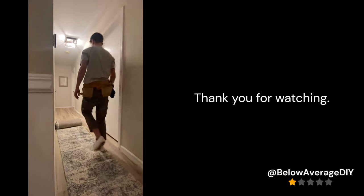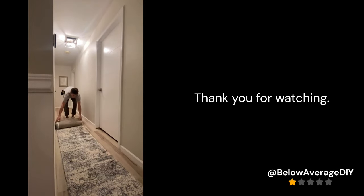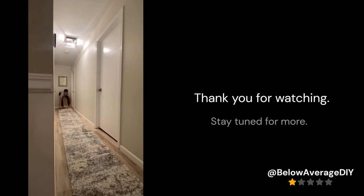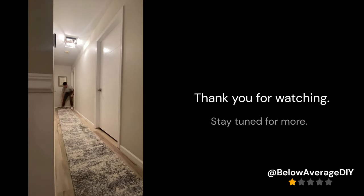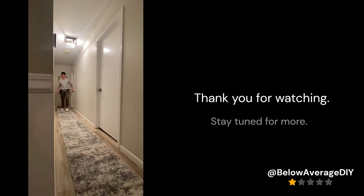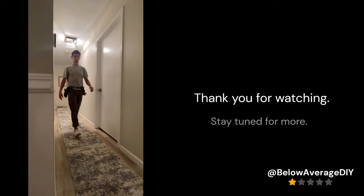Thank you all for watching today. I hope someone out there was able to learn something beneficial from this video. I've learned so much from watching other people's videos on YouTube, which is the reason I put this thing together. Stay tuned for more videos in the future and let me know what I can do to improve next time. Thanks for your time and hope you have a great day.